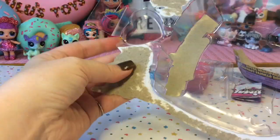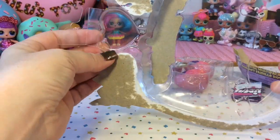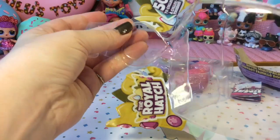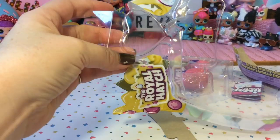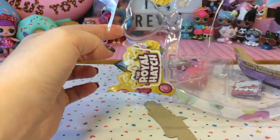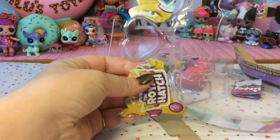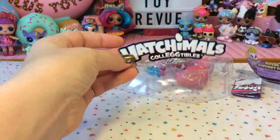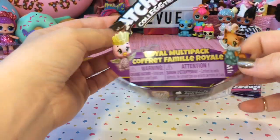I just wanted to point out that this packaging would be really neat to use in a craft. We have this plastic heart at the top and you could cut that out, maybe tape another piece of plastic on the back, and make a shaker charm or something similar. I'm definitely going to save this and reuse it. And then we also have these cardboard inserts, which are great for crafts as well.